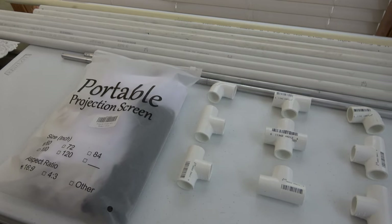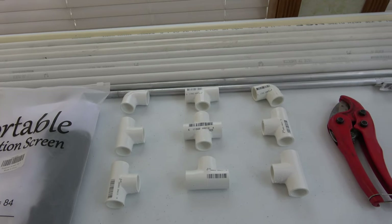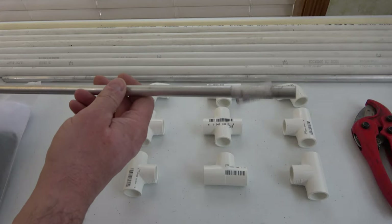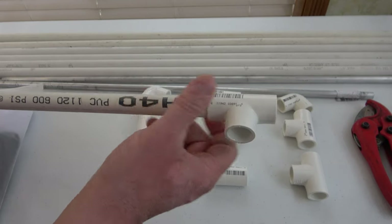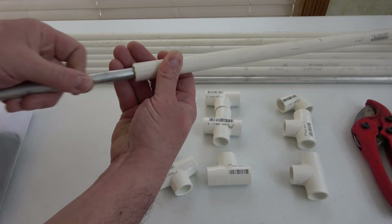Let's go over some of the parts we're going to need to build this projector screen. I'll have links down below for everything you need to put this together. We're going to need some metal rods — I used aluminum — and some three-quarter inch PVC tubing and fittings. The aluminum rod is what's going to hold this whole stand up, and I'll show you that in a little bit.